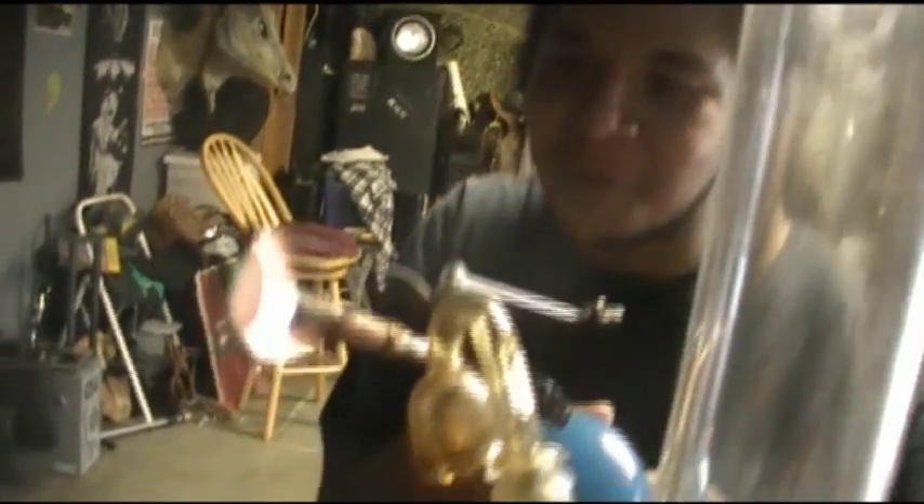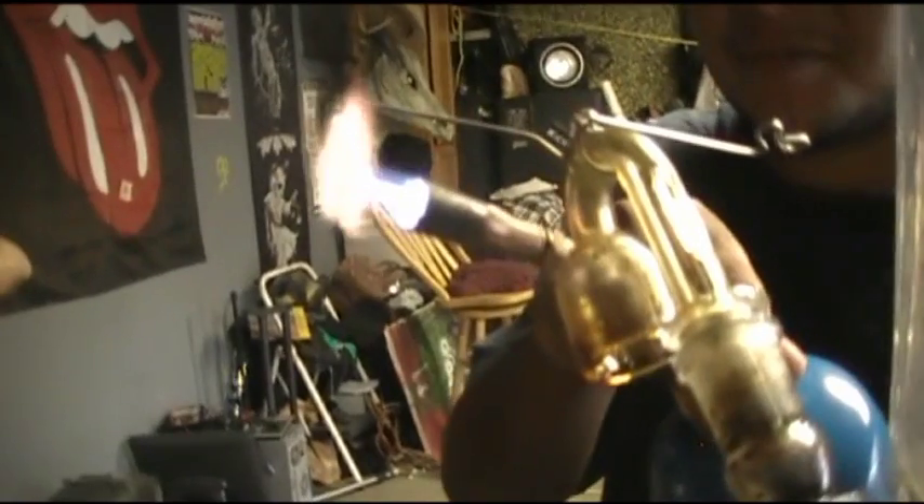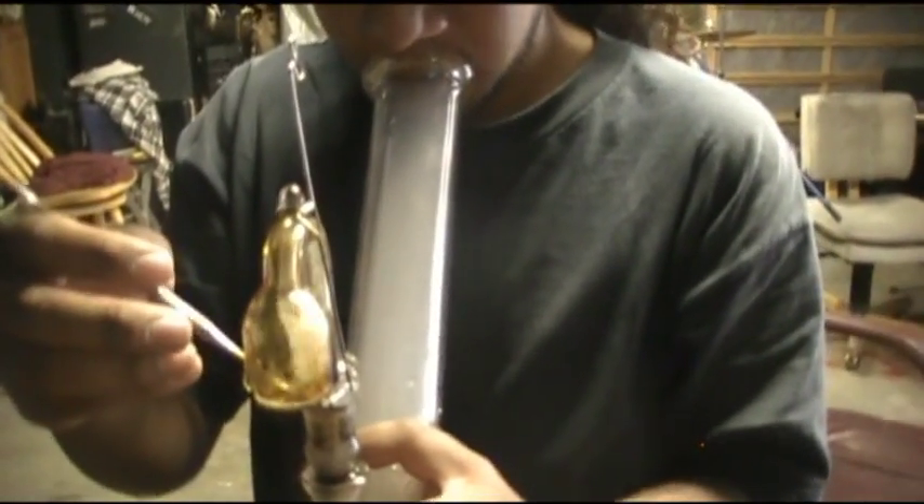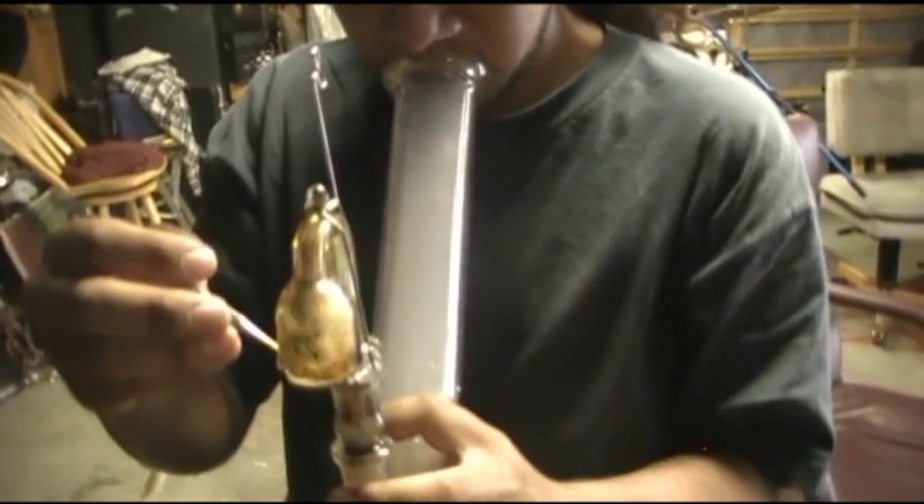Go bigger, go home. So if you are home, go get a bigger torch and stay home. Not for the skillet — it's pretty hot. The milk is more instantaneous on this.